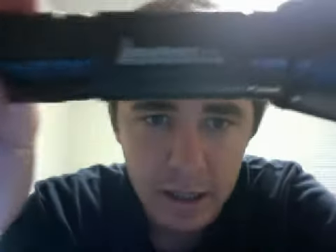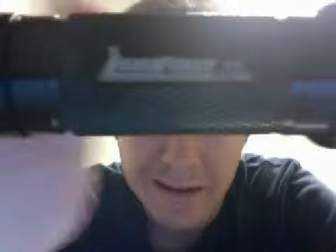Got my LumaForce LF-1 flashlight with the little tactical hood on it here, as you can see, the beveled edge.